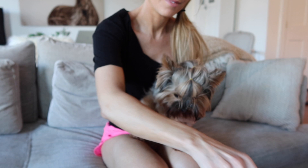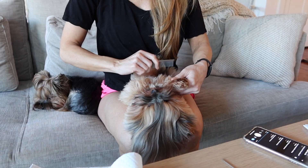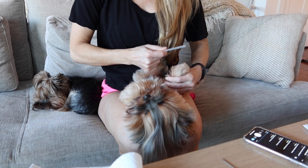Hi guys, I am here to explain to you how to bathe a Yorkshire Terrier. A lot of you have been writing and asking me questions, wanting to know how to bathe your Yorkie, so I wanted to come on and let you know.